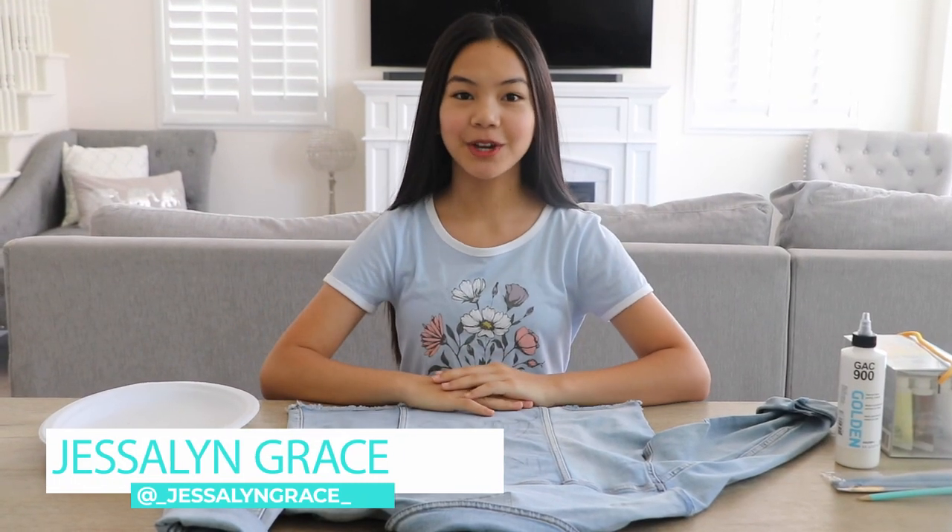Hi everyone, I'm Jessalyn Grace. Welcome to the first episode of Jessalyn's Creative Corner. For those of you who aren't familiar with me, I'm a YouTuber, influencer, and a member of the new girl group, RTW.